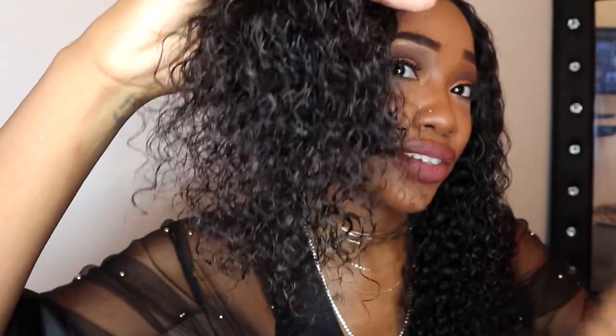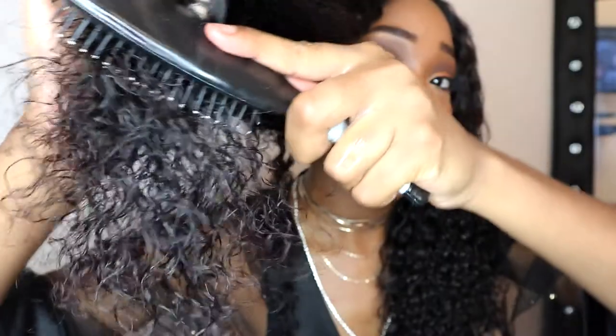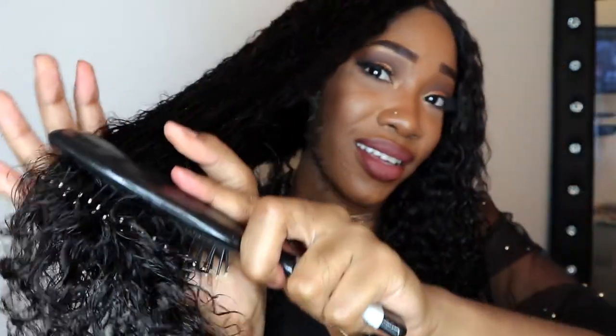And then I get this comb and — look how easy it's coming through, you see that? Then what I like to do — let me focus this — I like to take the brush and do the ends like this. You see how it clumps together? I just like to do that to really finish the ends off.